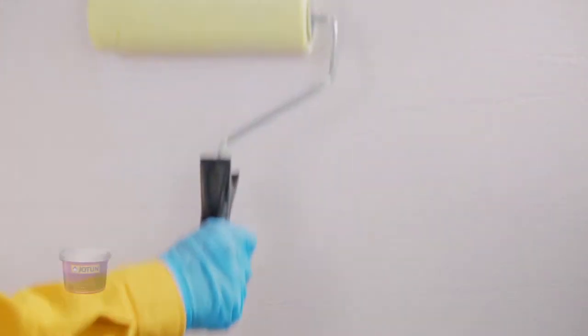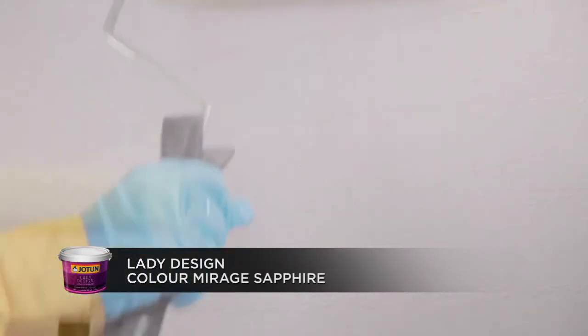Finish by applying Lady Design Color Mirage Sapphire and allow it to dry.